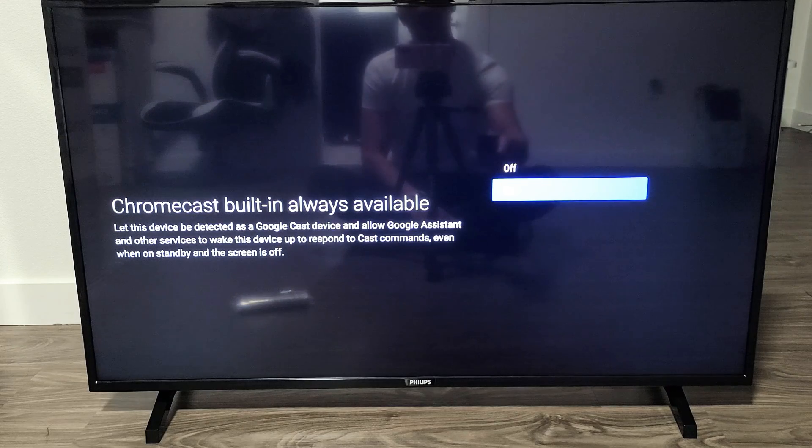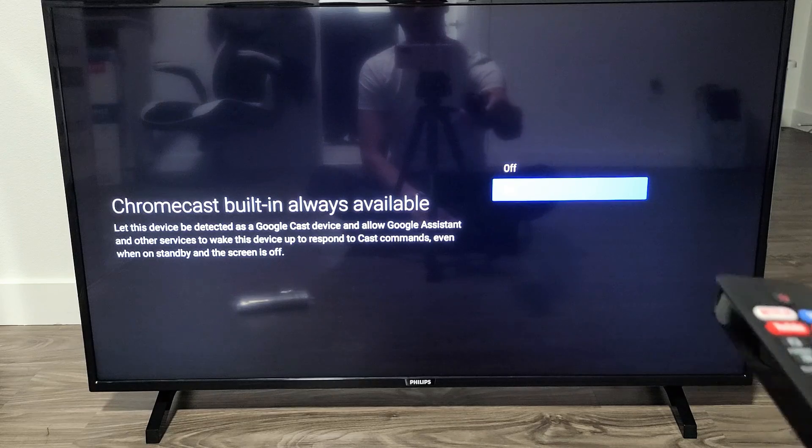Chromecast built-in — always available. You can turn it off or on, but the big point of having this TV is turning this on, so I'm going to go with on here.